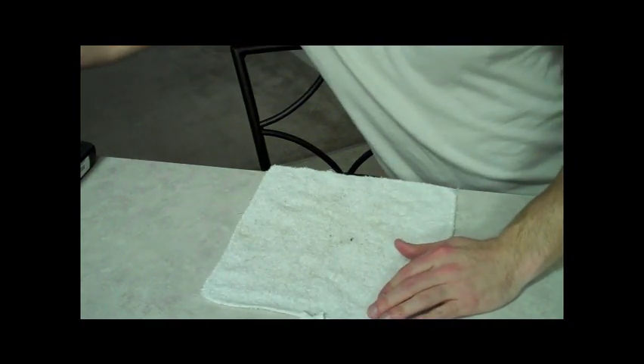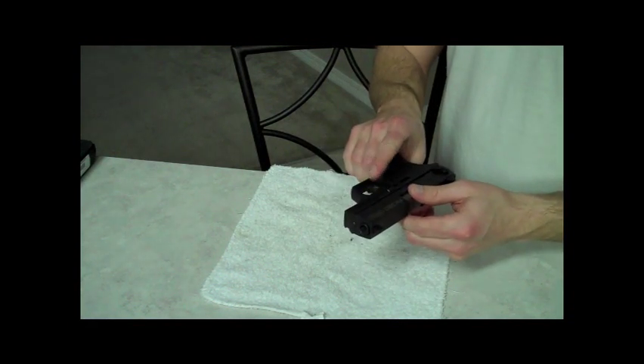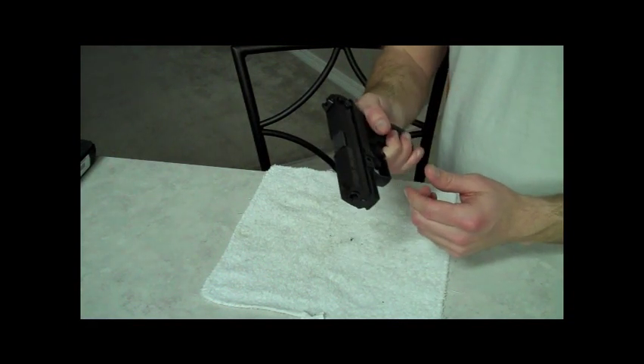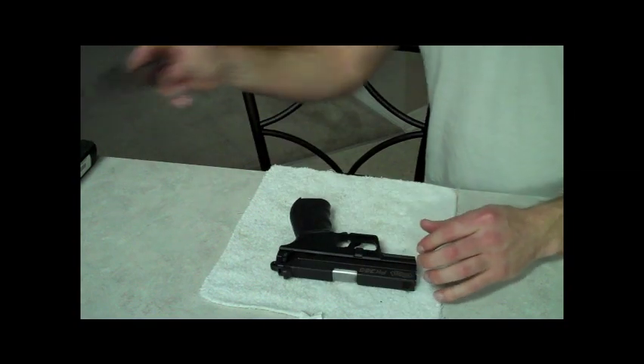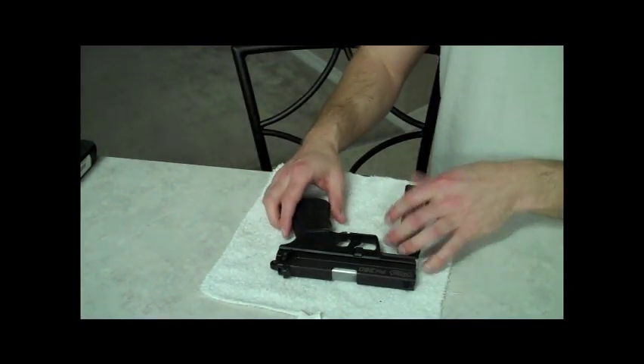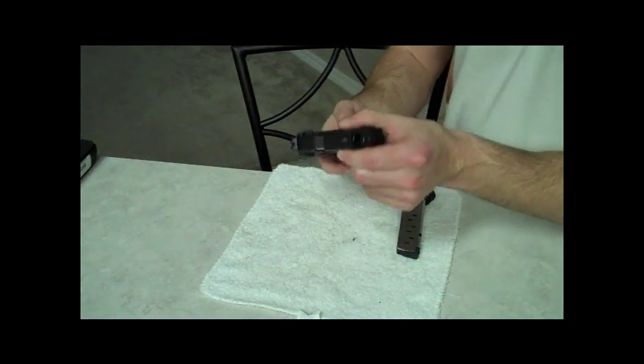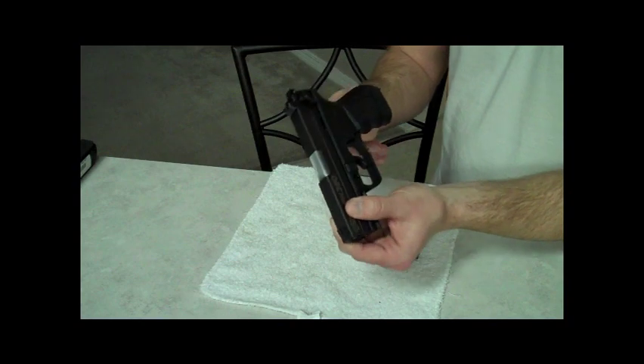This is the Walther PK380, 380 caliber handgun, semi-automatic, double-action. It comes with an 8-round magazine, so it's 8 plus 1. We'll show the takedown, how to clean it, how to put it back together. I haven't seen a lot of videos online about that, so we'll go ahead and get started.